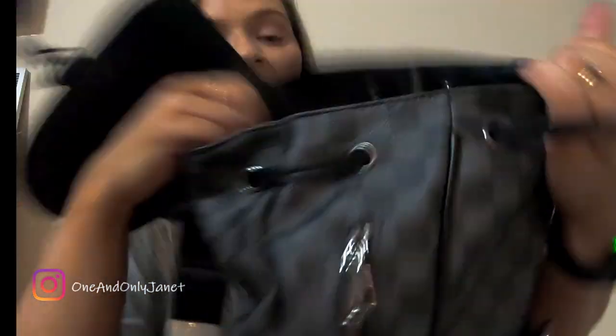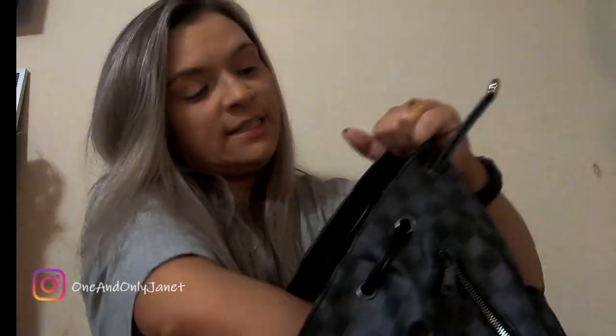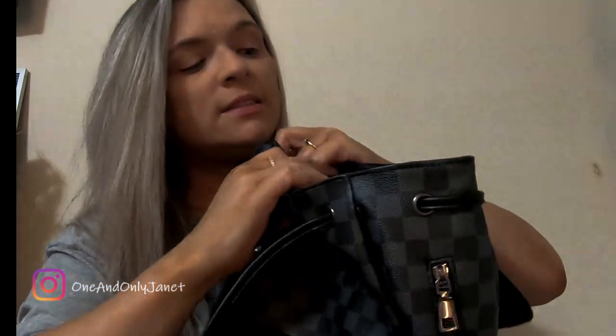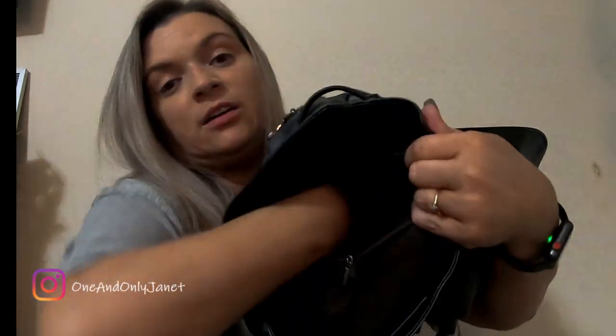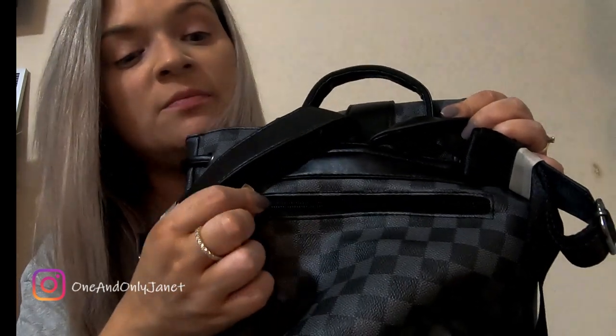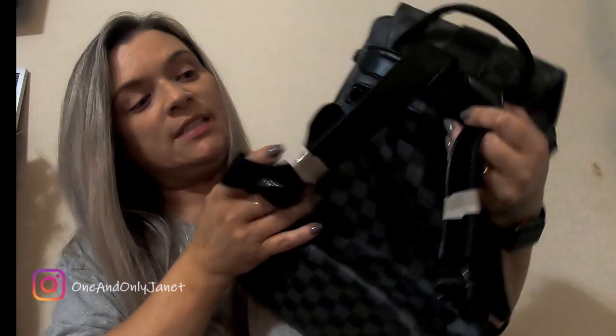Maybe some lipstick or lip liner will fit in there. The inside is nice and big. There is another zip pocket inside that acts like a divider. I don't know if you can see that, but this pocket is pretty deep — a good size. On the back there's another zipper with a decent-sized pocket. And of course it has the two straps for it to be a backpack.